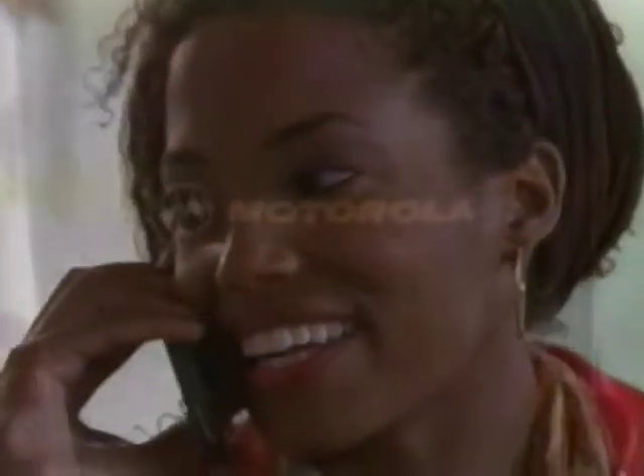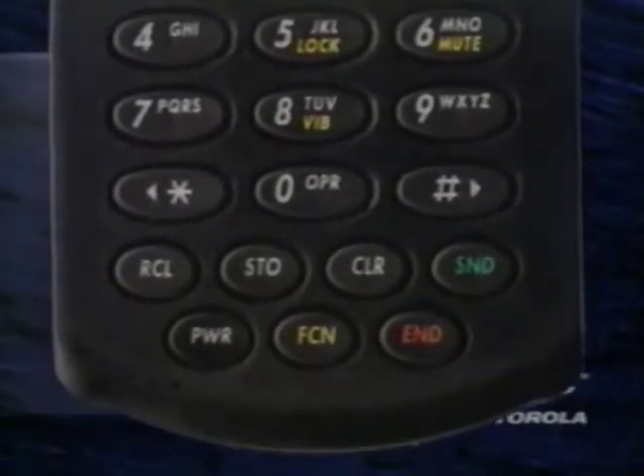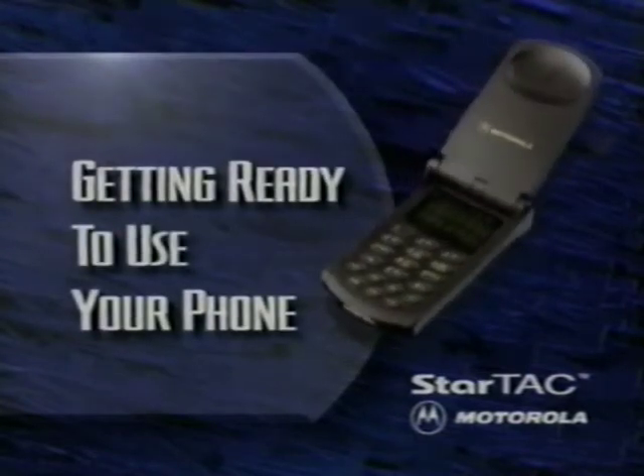We'll demonstrate how Motorola's smart button and volume keys can provide quick access to a variety of features, giving you even more control and convenience during daily phone use. If your phone doesn't look exactly like our demonstration model, don't worry. The difference is only cosmetic. Steps for operation are virtually the same. Now, let's get ready to use your phone.